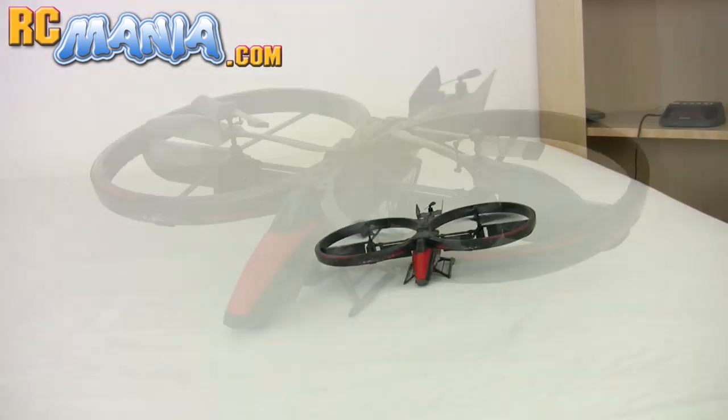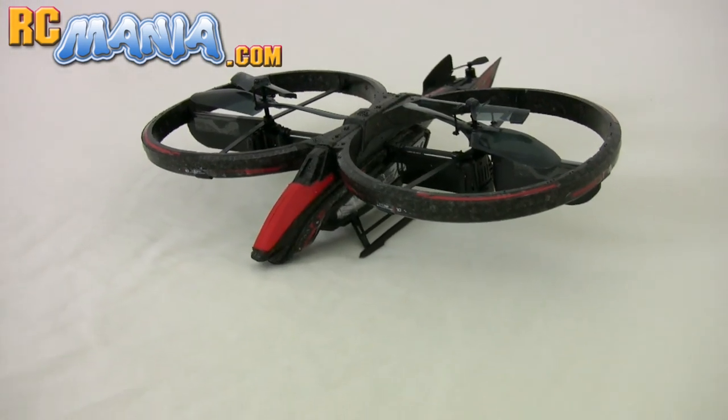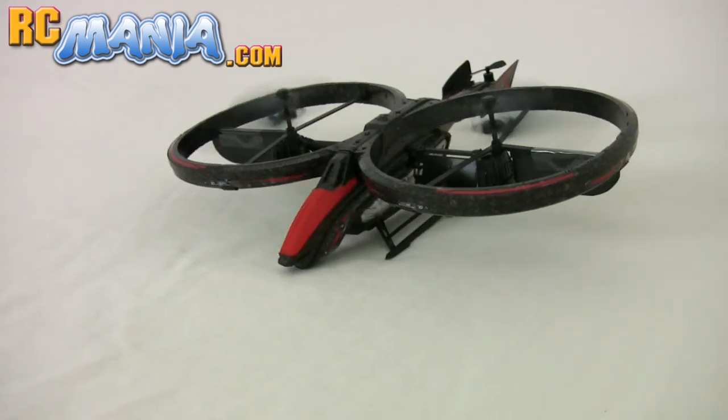Learn more about the Air Hogs Twin Vortex and my detailed thoughts about it in the full written review at RCmania.com.